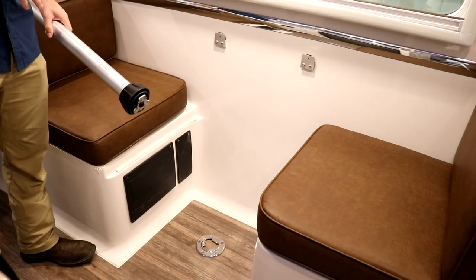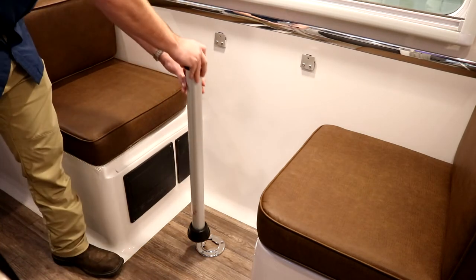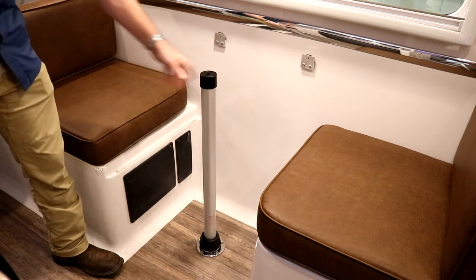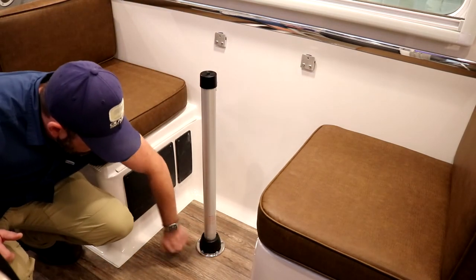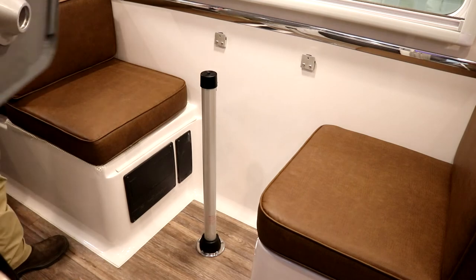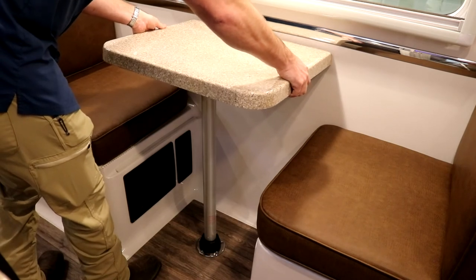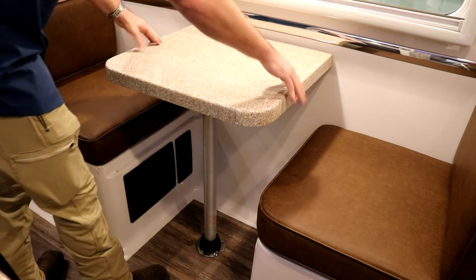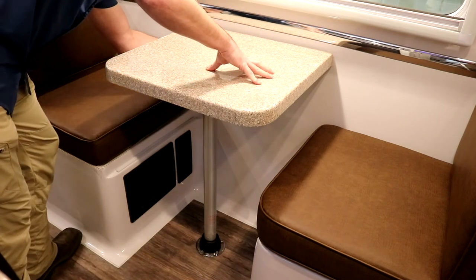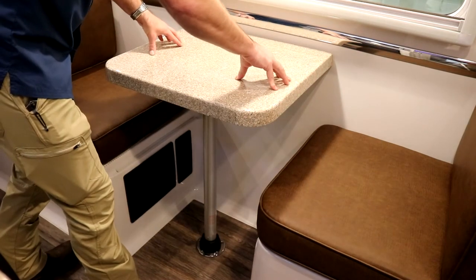Now we'll go ahead and set the table back up. The bottom of the pole has a specific shape that has to line up — put it on the floor, slowly turn it until it drops in, then spin it until tightened. Spin the collar down tight. With the table, line it up where the pole will slip in, hang it on the brackets on the back wall, and slide it down on the pole. The table may not be very steady until you place the thumb screws back in underneath — once they're in, the table is much more sturdy.